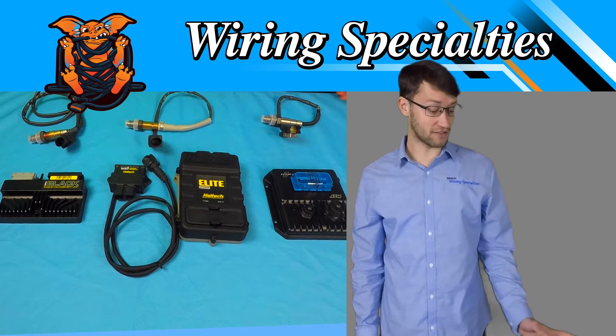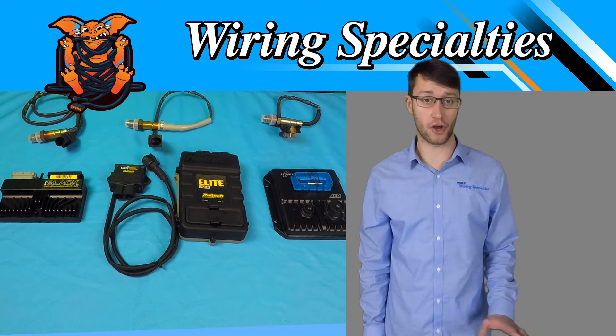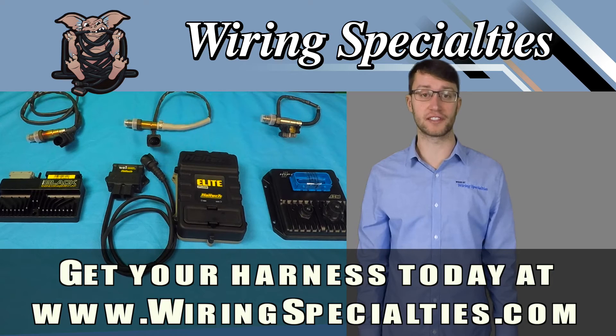We have these available on our website, as well as our full line of harnesses and OEM Pro Series. If you like what you see here and need more information, visit WiringSpecialties.com.